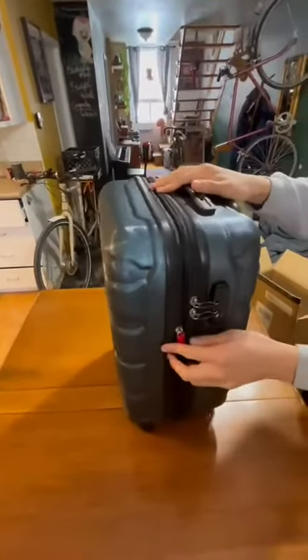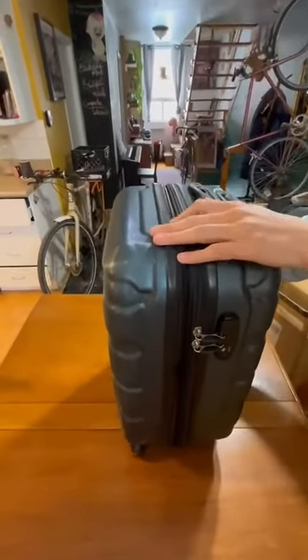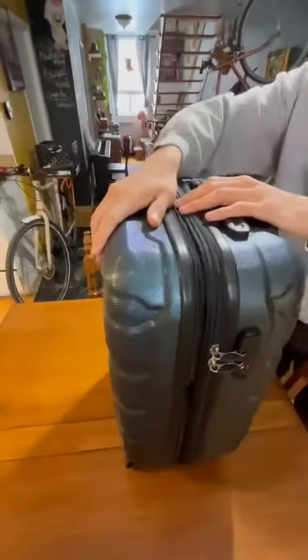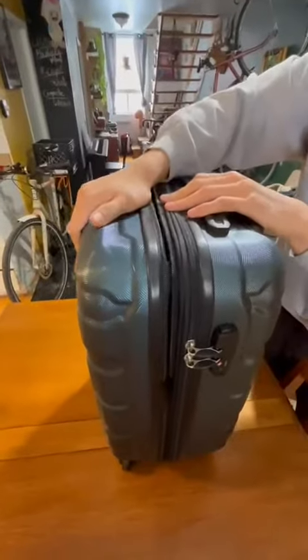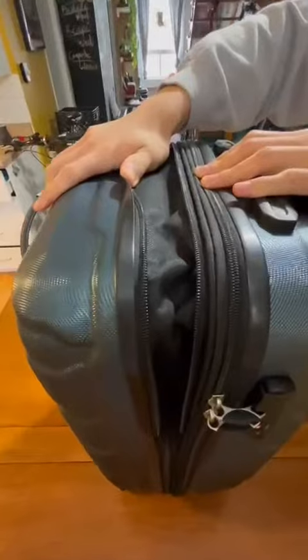This luggage is a carry-on model, so it's 20 inches high and you can bring it on almost all mainline airlines. It's also expandable, so you can expand it up to two inches.